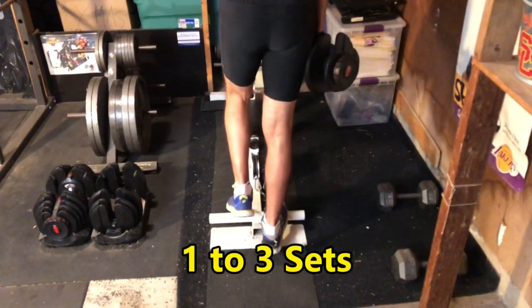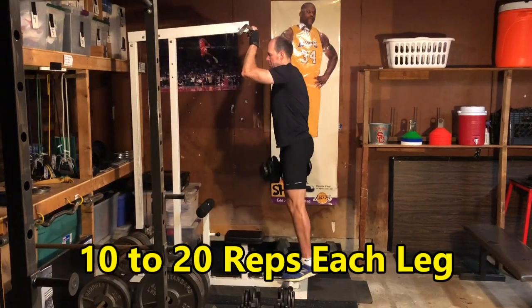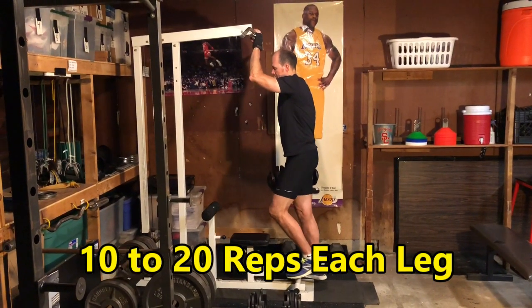Start with one set and work up to two to three sets. Start with about 10 reps and work up to 20 reps per leg.